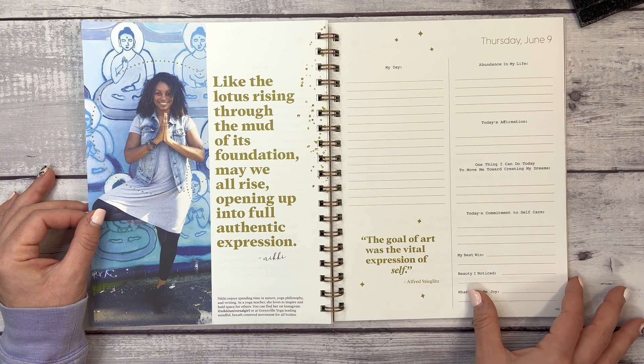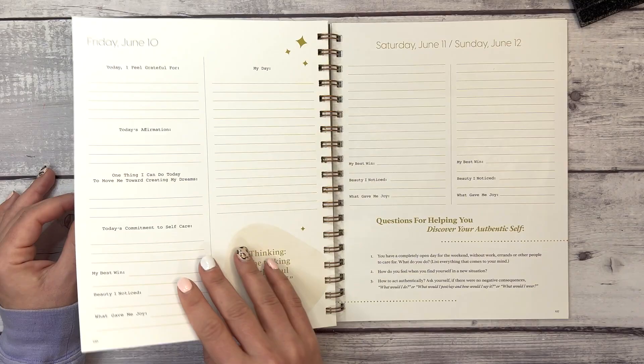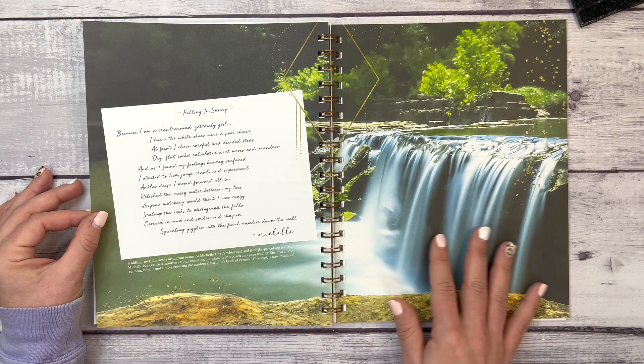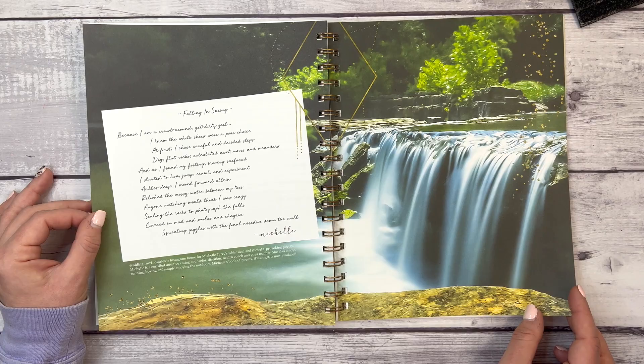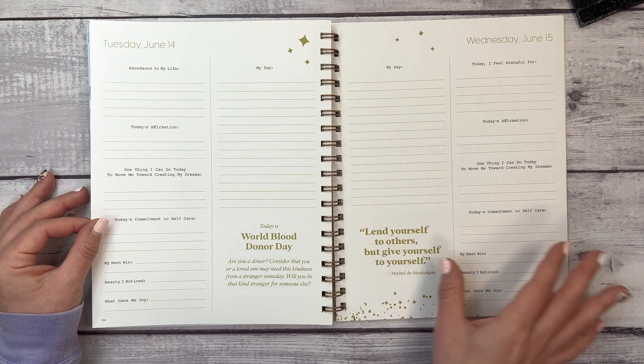There's a quote from Nikki, who enjoys spending time in nature, yoga philosophy, and writing — her Instagram is included. There are questions to help you discover your authentic self. Then content from Michelle of Hiding Owl Diaries, the Instagram home for Michelle Terry's whimsical and thought-provoking poetry. Week eleven's theme is 'Self-Compassion.'